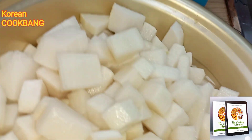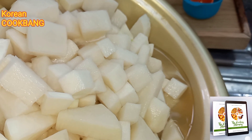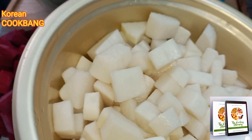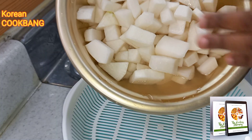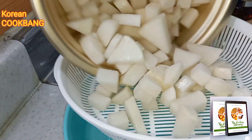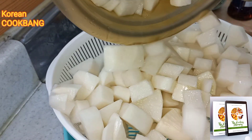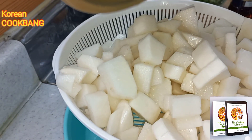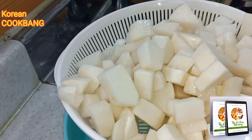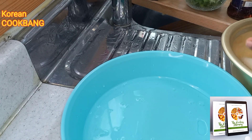These are the ingredients for radish kimchi. The radish has sat for a while and released its water, so I'm going to sieve out that water and set it aside because we'll definitely need it later. If we mix it directly it might be too much for our mixture.